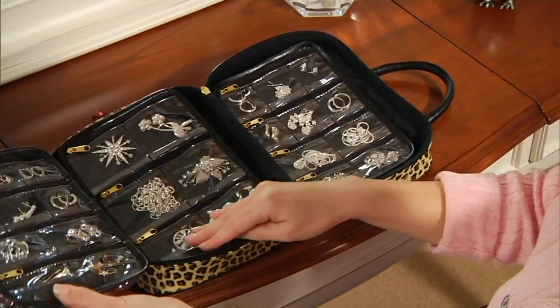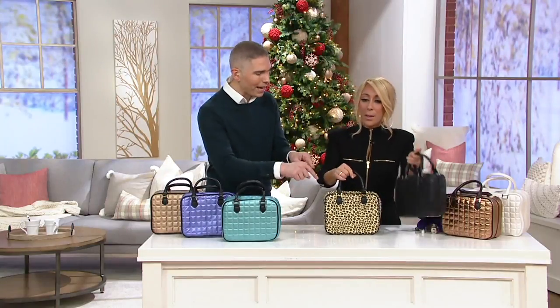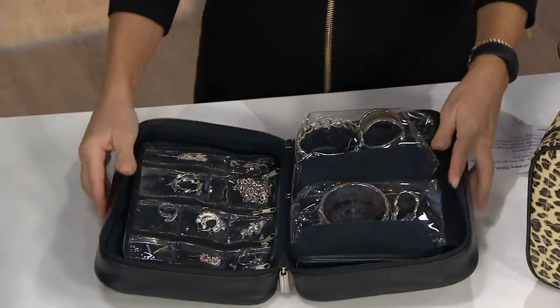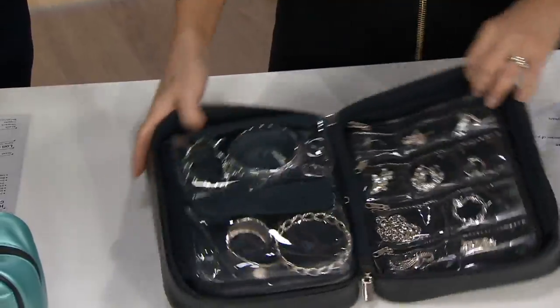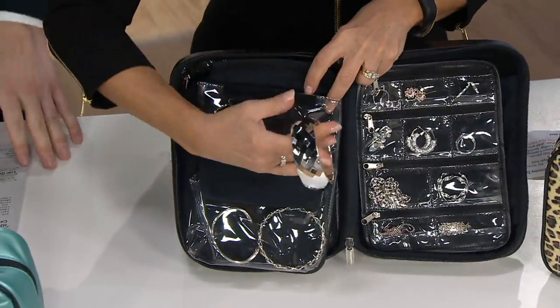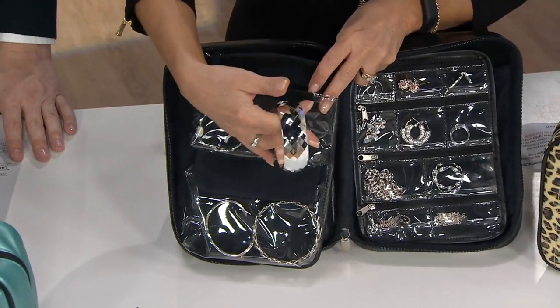That leopard one you're seeing on your screen is the most popular. H215033 — the easy pay goes away at the end of the day today, $9.21. Let's show them the magic again. When you open this up, it's this entire almost photo album of all of your favorite pieces of jewelry. Big, big compartments, little compartments. It keeps your silver tarnish-free and your costume jewelry too.